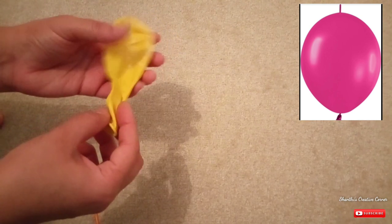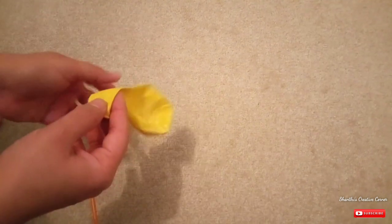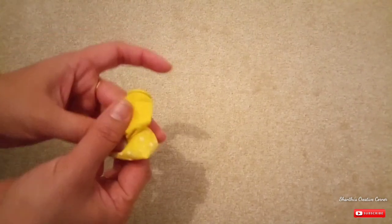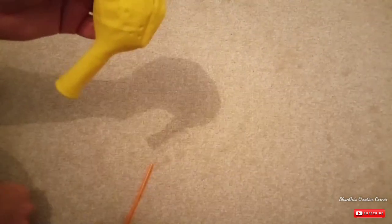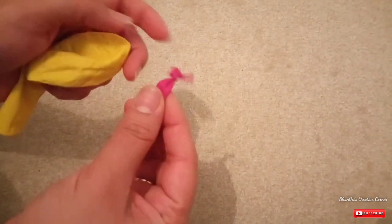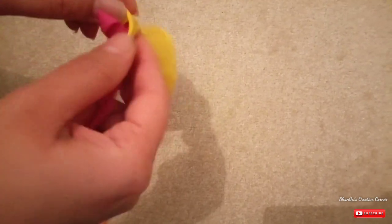If you order online, I will show you how to do it. First, I will add a little bit of balloons and turn on the back side. Now I will add a balloon to the top. Next, I will also add a little bit of balloons. Now I will add a balloon in the bottom.